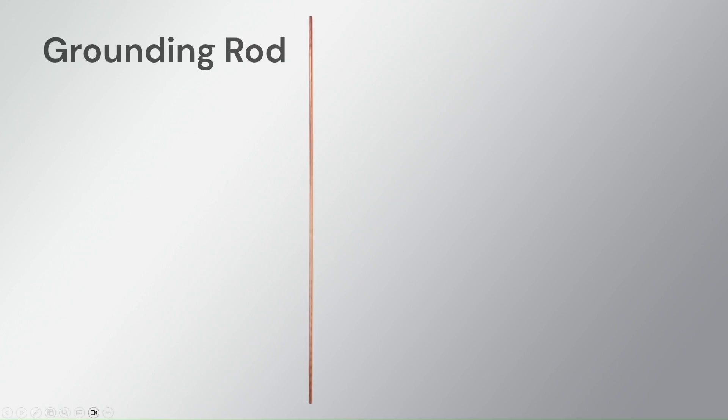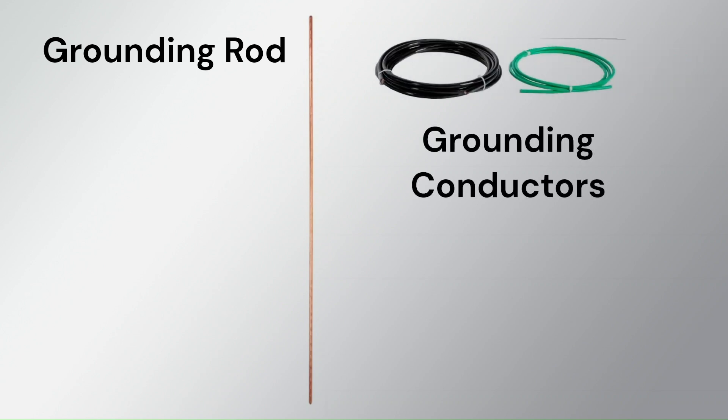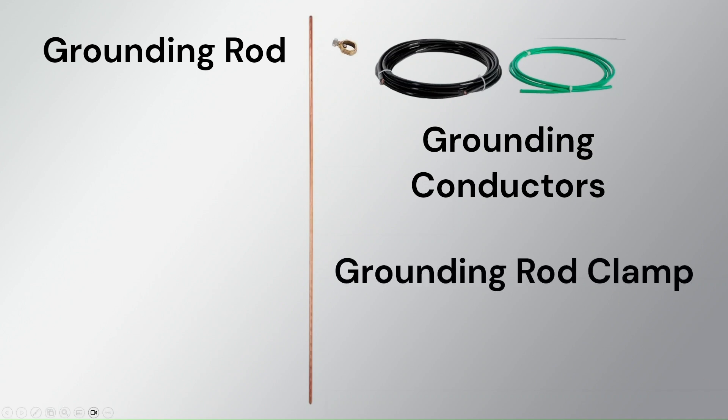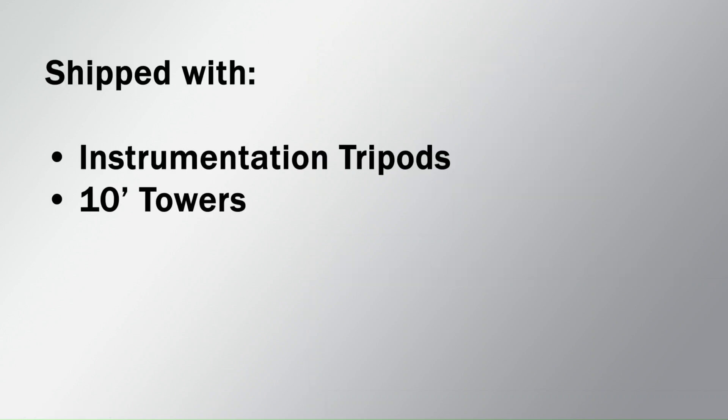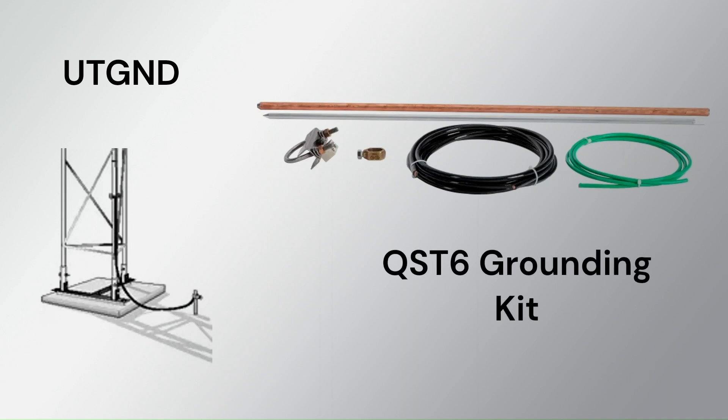To make this connection, I will need one or more grounding rods, which are typically made of copper or copper-clad steel and are driven vertically into the ground to establish a connection with the earth. I'll also need grounding conductors — heavy gauge wires that establish electrical connections between the earth and the equipment — and a grounding rod clamp, which securely connects the grounding conductor to the grounding rod. Campbell Scientific ships these items with instrumentation tripods and 10-foot towers. They are available in a kit, part number UTGND, for 20-foot and 30-foot towers, and may also be purchased as the QST-6 grounding kit for applications where a lightning rod is not used.